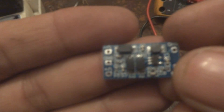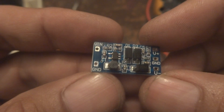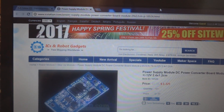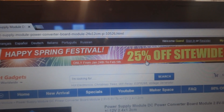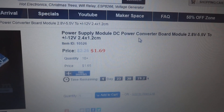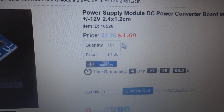Inside is the power supply board. Now the camera is focusing — okay, now it's good. I will just show you in one slide on their website. Here is the website for IC Station: icstation.com. In 2017 they are giving a special discount of 25% for New Year. Here is the module I just explained to you — this is the power supply module, the DC power converter board module.